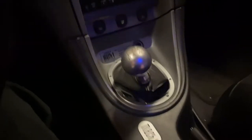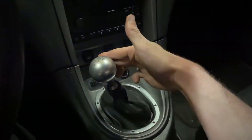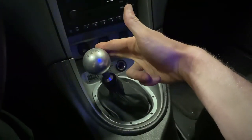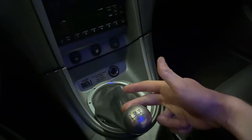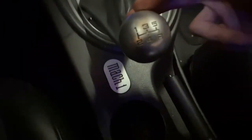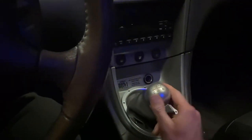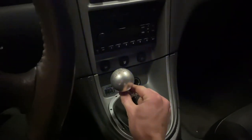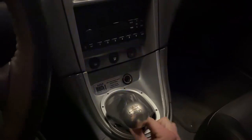Now if you've ever driven a 99-04 Mustang with the Tremec 3650, you'll know that the throws are very long. Look at this — that's first gear, second gear, third gear, fourth gear, and fifth. In fourth gear, if you have any cup right there at all, it'll pretty much hit it. So hopefully this will help clear up a lot of that. And also any in-gear slack — as you can see, you can wiggle it side to side. So hopefully that'll clear that up too.